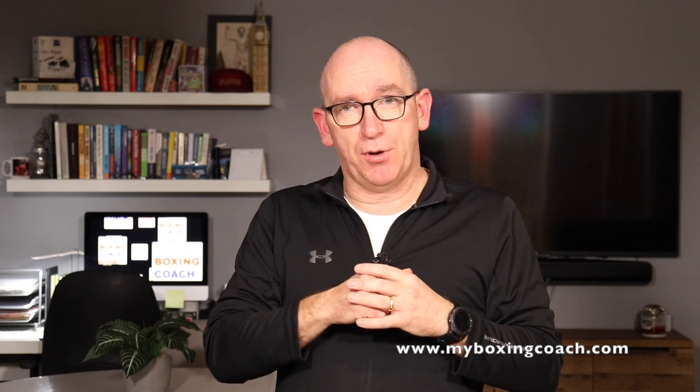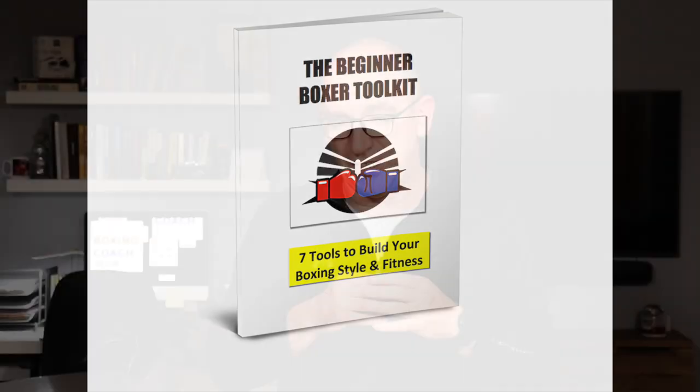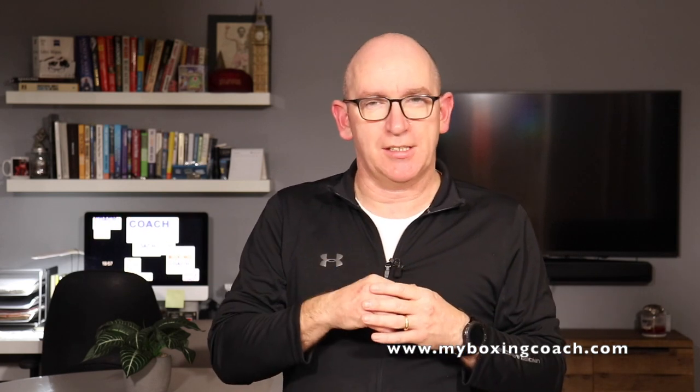Before we get started, if you haven't already, go and download my book, The Beginner Boxer Toolkit. That's 64 pages packed full of helpful information: the 10 essentials of building a home gym, the 10 core skills that you need, 5 building blocks of punching power, and 4 steps to creating real speed. There's a load of other stuff in there. Whatever reason you've chosen boxing on your journey, be it for fitness work or competition, it's a great book, and you can download that free at MyBoxingCoach.com. There will be a link at the end and a link down below.